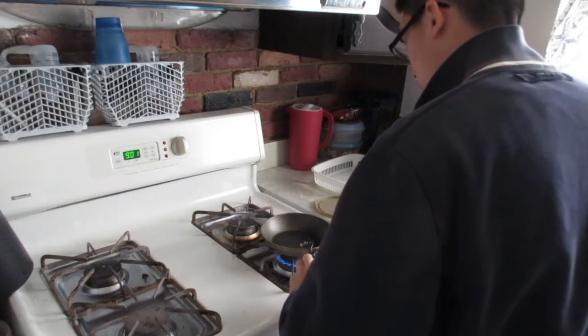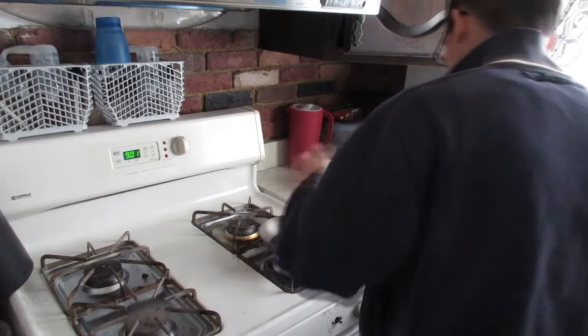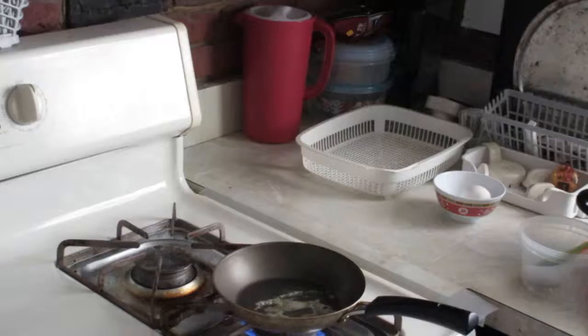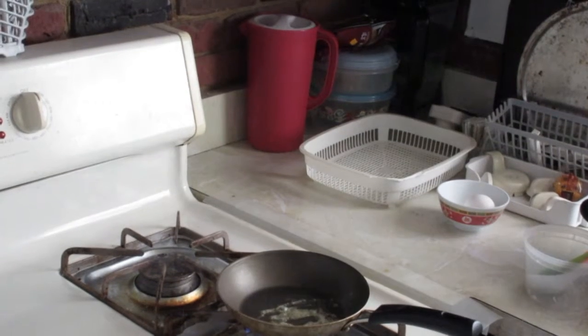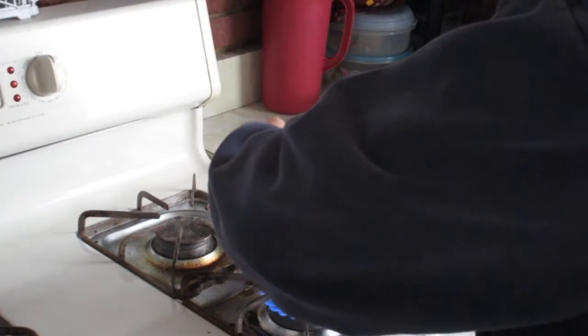What you want to do is start up the heat, whatever it is, the fire, and add some butter in there, because the butter is our oil source so the eggs don't burn. Once the butter melts, you want to get your cracked egg like this, and try not to get any shells on it.